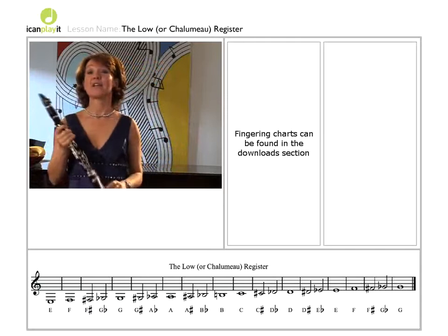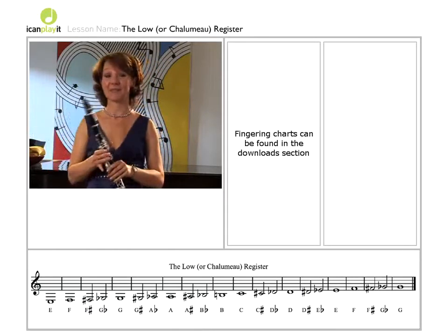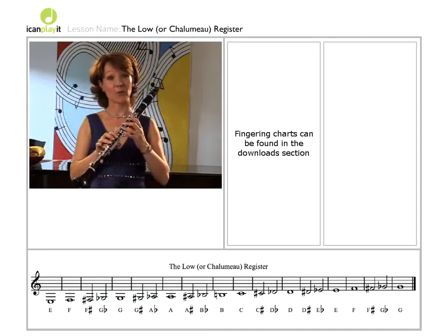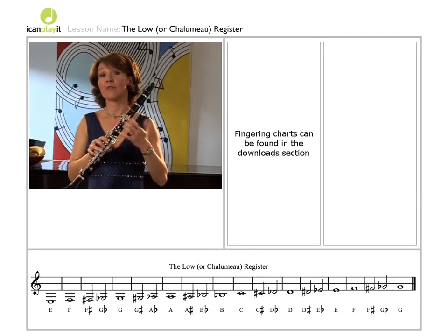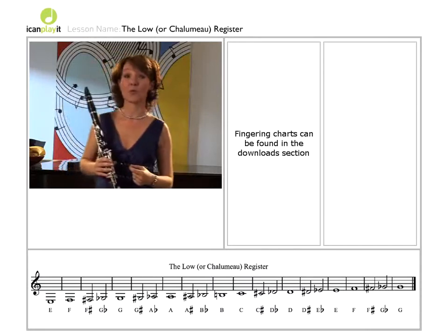The clarinet was developed in 1700 in Germany by a flute maker, Johann Christian Denner. He took an existing primitive single reed instrument called the chalumeau and worked out how to add an upper register to this lower register instrument. Thus the clarinet as we know it today was born.